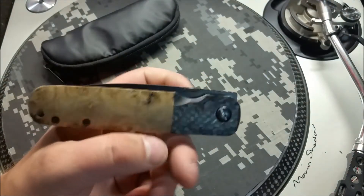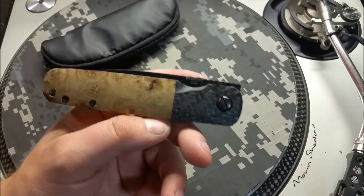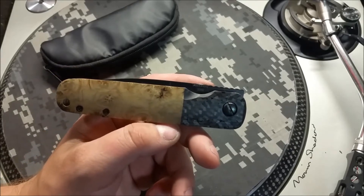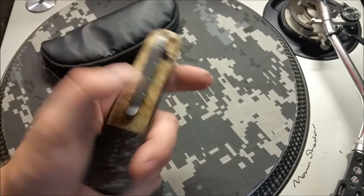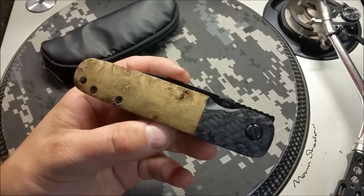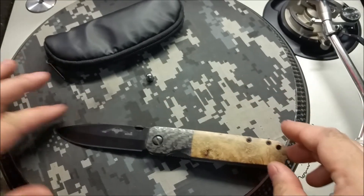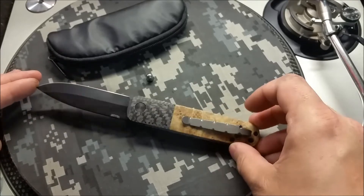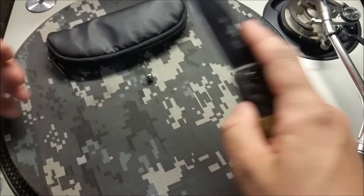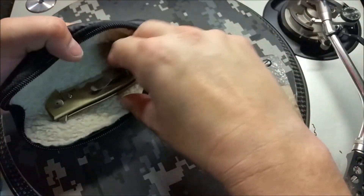I might not even keep this knife, to tell you the truth. I had a lot of fun pimping it but I don't know how much I'm going to carry it. I'm going to be doing a grinder run pretty soon, doing a bunch of jobs to save up some funds to get a new grinder, so I'll probably be thinning out some of my collection. This is the Emerson A100 full-size — not the mini — with the carbon fiber bolster, maple burl scales, in a little zipper pouch from a friend.